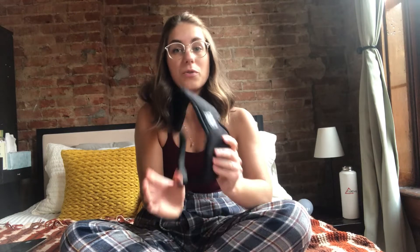Hi guys, today I wanted to show you this Musicozy sleep mask. This is great for if you have to sleep during the day, especially if you have to pull night shift or something like that. It's great for traveling, and you can even just use it at night to block out any extra light. This headset slash eyewear cover is going to be perfect for you.